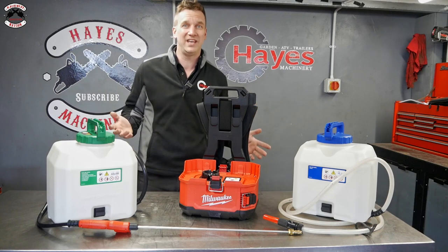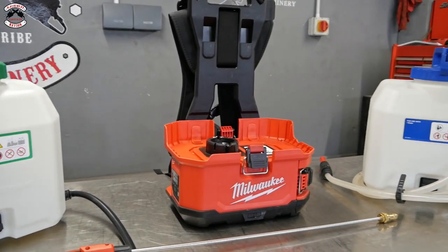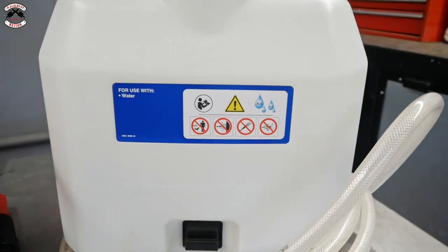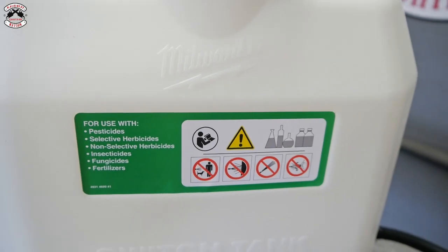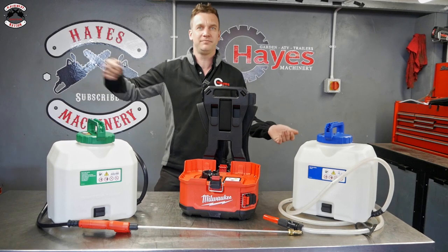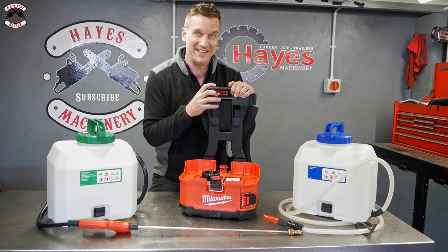This is the Milwaukee Switch Tank. It's not just a standard knapsack sprayer or a battery-powered knapsack sprayer — there's plenty of those on the market. This is something a little bit special. The main reason being is you can have different tanks for different purposes: one for water for your plants or greenhouse, another for weed killer, another for car valeting with spray foam or TFR, and another for killing broadleaf weeds. It's great that you can stop cross-contamination between chemicals using this pretty cool gadget.